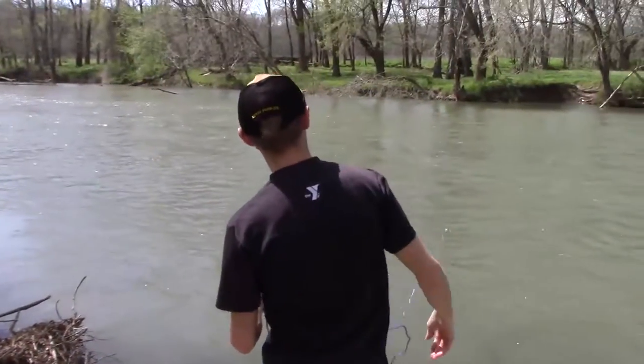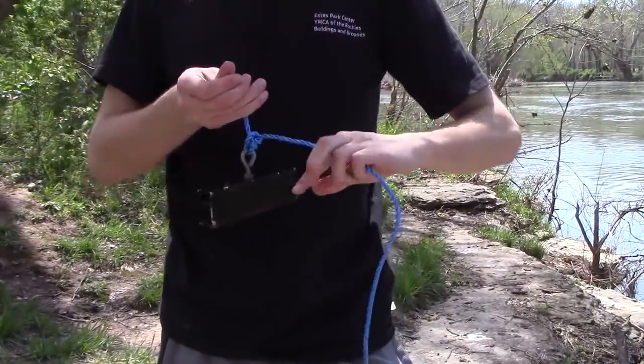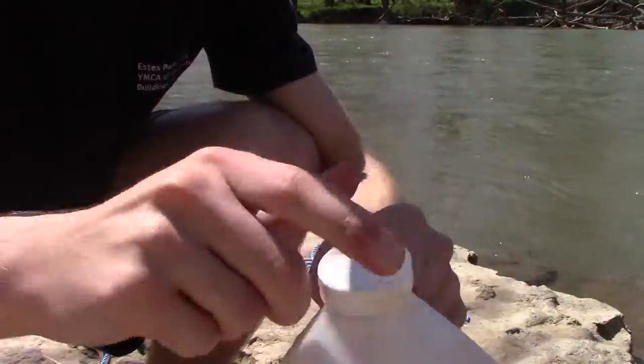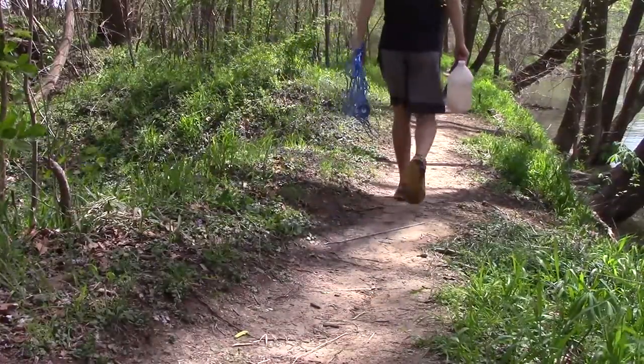I hitch my boat onto the back of my truck. I called a friend and said let's go try our luck. He said I'm sorry buddy I can't go — I'm watching the Orlando Wilson Fishing Show.